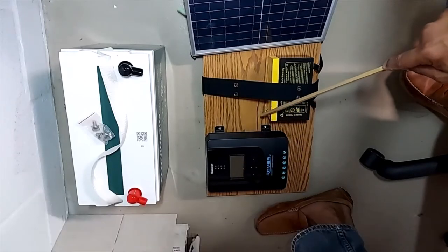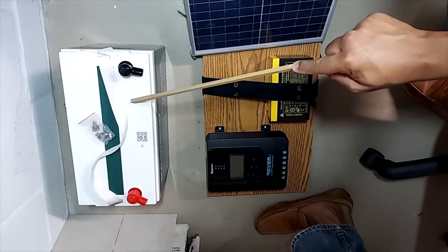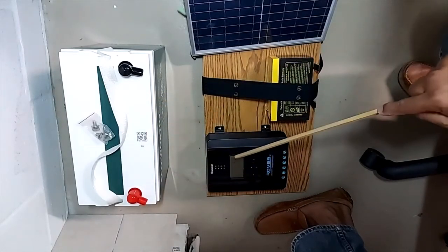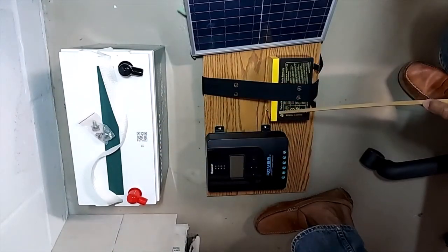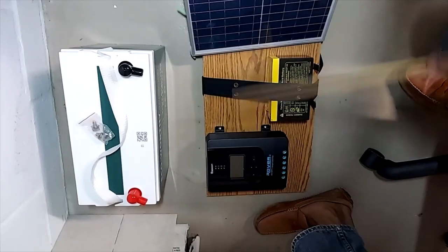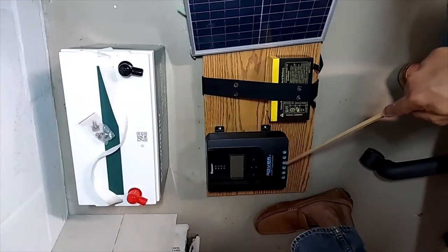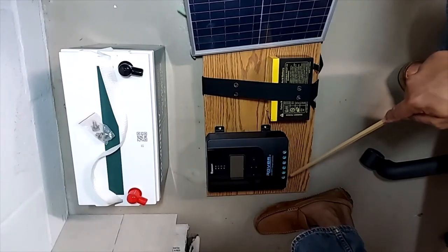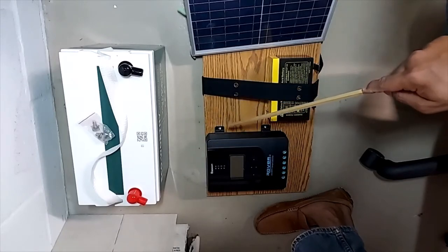I do not have a second charge controller for camping, so this one would be wired most of the time to the home battery and the 100-watt panel. When I go camping, I want to unplug it from the home battery and connect it to the camping battery and the 25-watt panel. I'm trying to figure out how to do this easily without rewiring — some kind of quick disconnect.